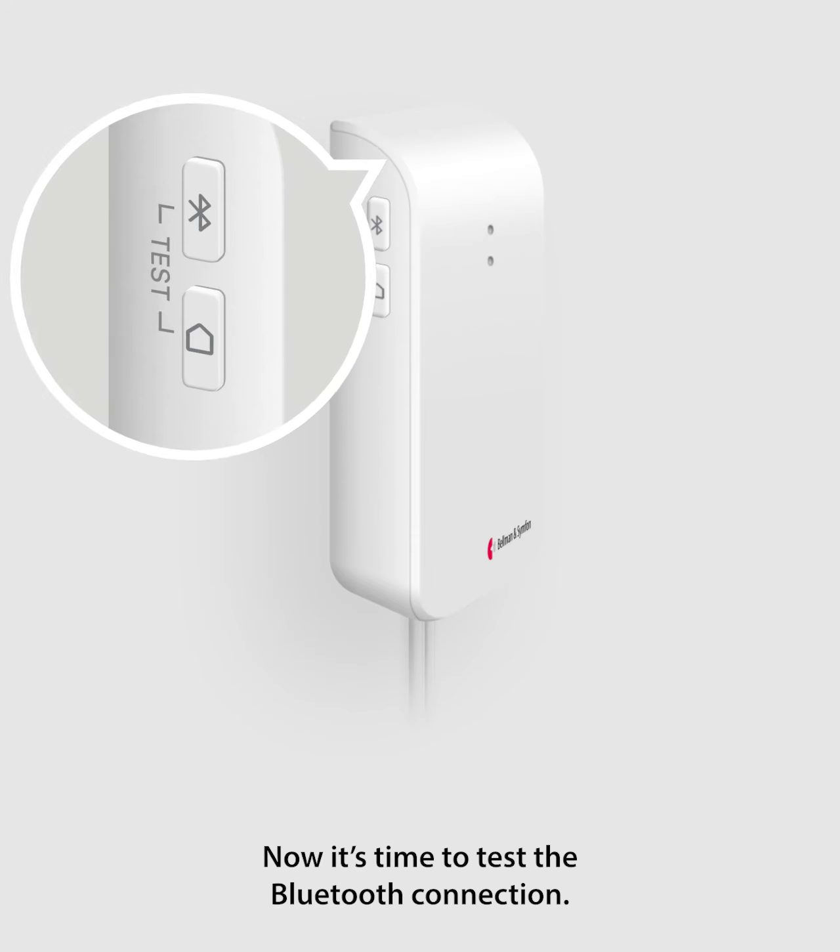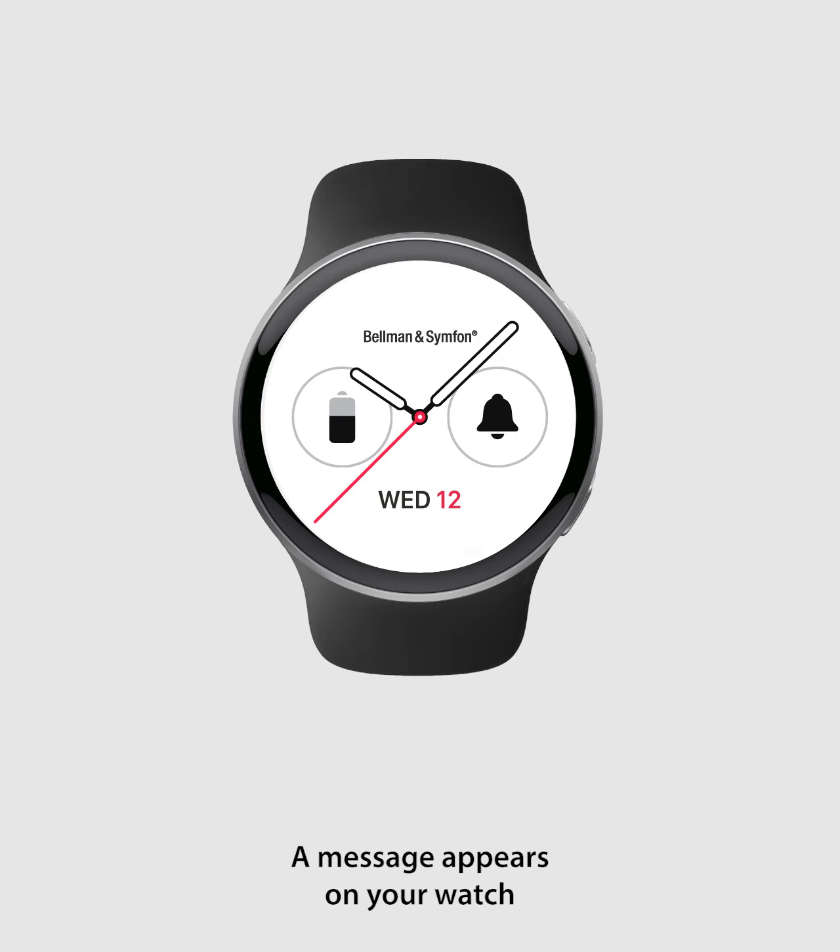Connect the USB cable to the power adapter and plug it into the power outlet. Now it's time to test the Bluetooth connection. Press the top test button on the bridge. A message appears on your watch to confirm that it's connected.